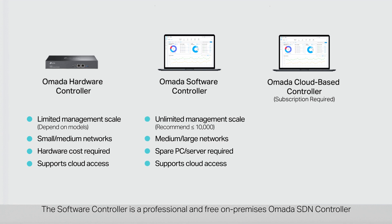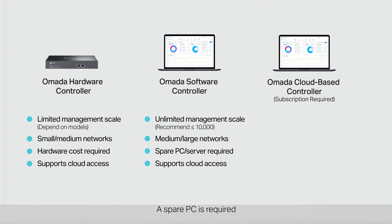The software controller is a professional and free on-premises Omada SDN controller. It must be installed and remain active on your PC or server to manage your devices. It supports an unlimited management scale, but the actual scale depends on the PC or server's hardware specifications — applicable for medium to large networks. A spare PC is required.